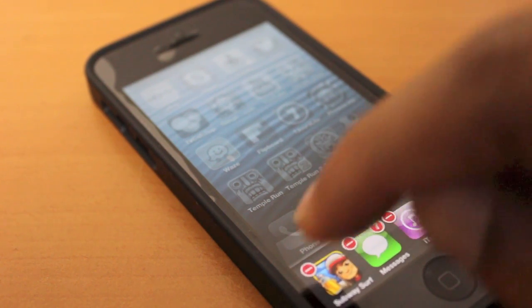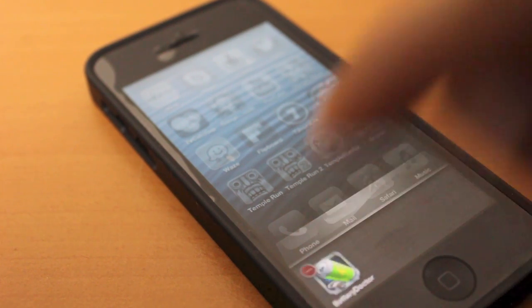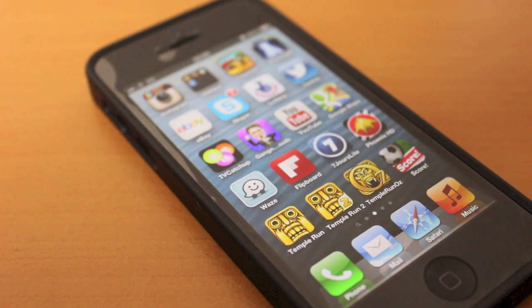You don't have to worry, it doesn't actually delete the application from your phone, it simply closes it. When you're complete, press the home button once more and all those applications are closed.